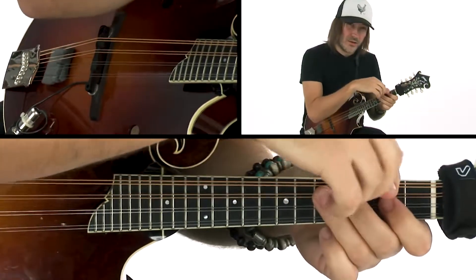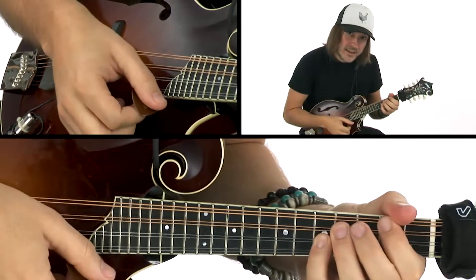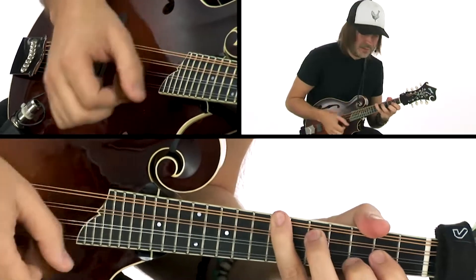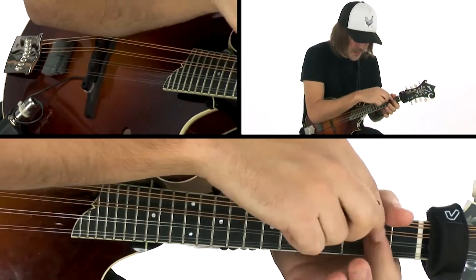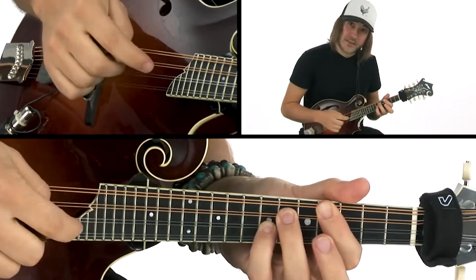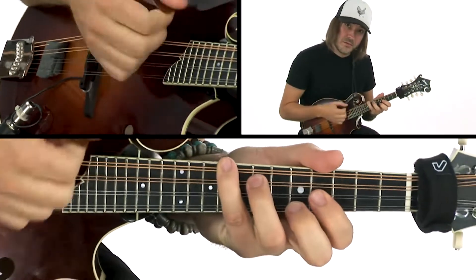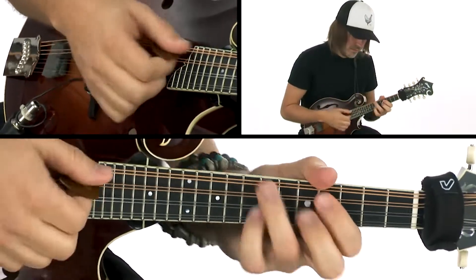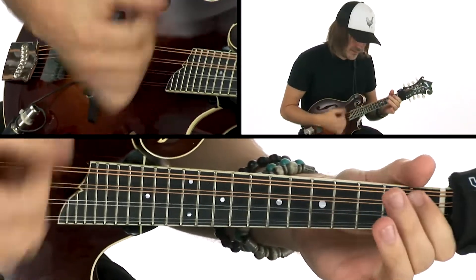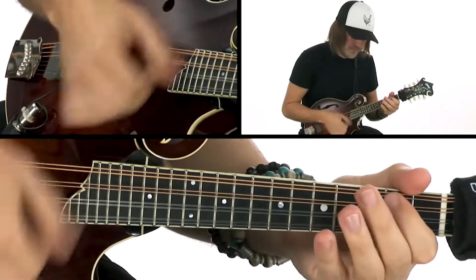You can already start to hear the chords in that, right? So A, A, A, D, G for this section. There's the G. And then the V chord, E — you can play it like a power chord, or you can play it stacked up like that, or you can play it like this.